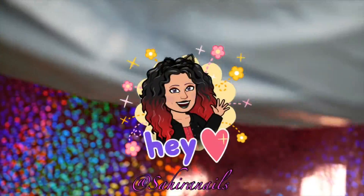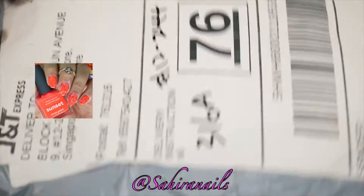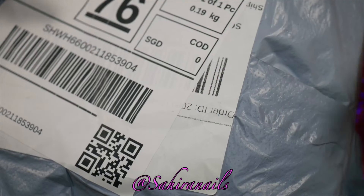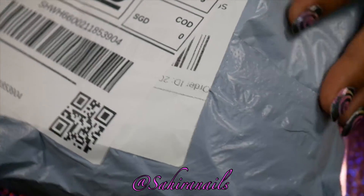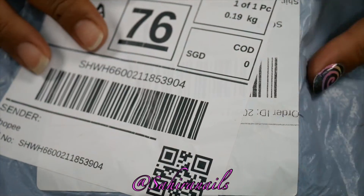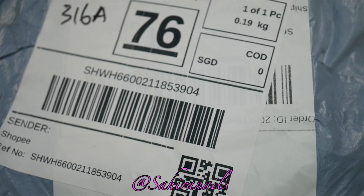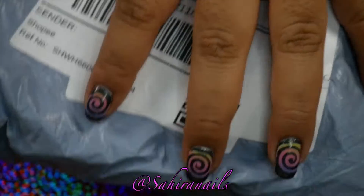Hey, what's up nail art addict! This is Hailey bringing you nail art unboxing and some other random stuff in one channel. In today's video I'm gonna do an unboxing — I'm gonna take out all of these products and show you what I got, so let's speed things up.